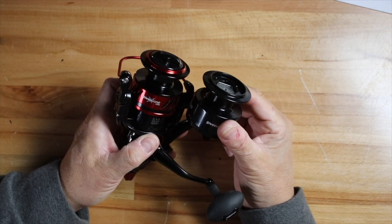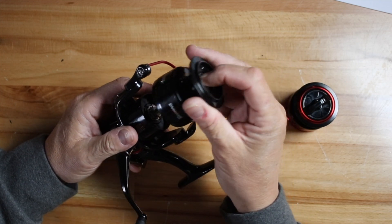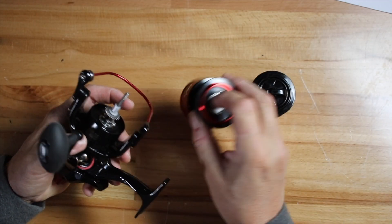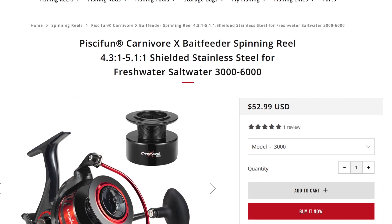You can also swap spools out easily. All you do is undo the top cap here, work the spool off, drop the new one on, put the cap back on — and you're ready to go. You could have monofilament on one spool, braid on the other, 30-pound on one and 12-pound on the other. It's a great way to get multi-species use out of your reels. This reel comes in 3000 to 6000 sizes, with most sizes being fairly close brand to brand.